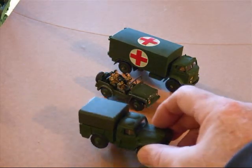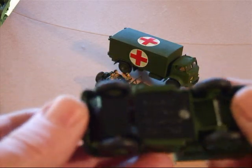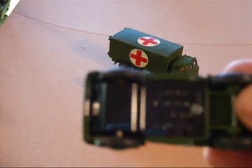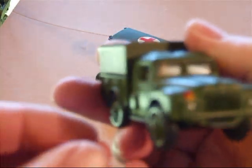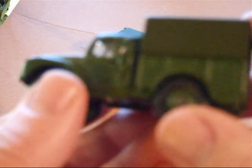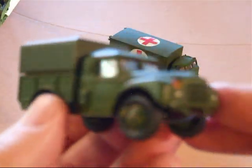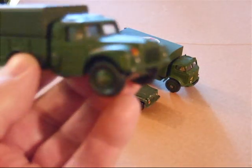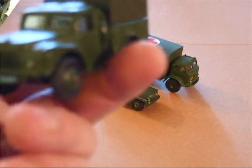A few more vehicles here — one ton cargo. I've always liked this little truck. It could be a small troop carrier or an ammo carrier. It doesn't have a tow hook, so you can't tow a gun with it, but it can definitely enhance a display or whatever you want.